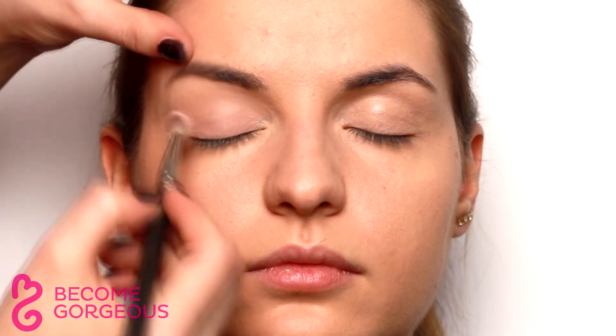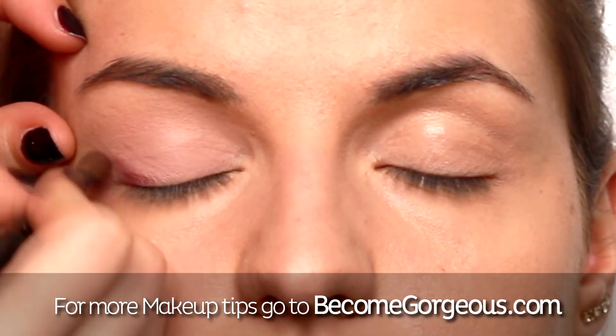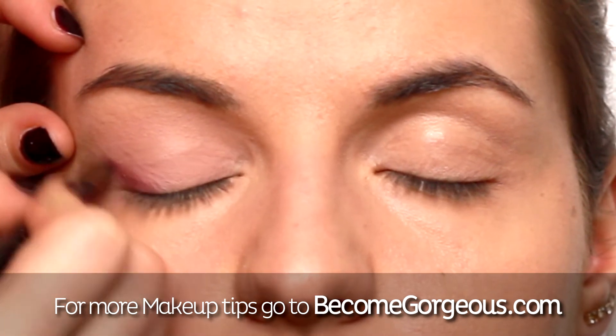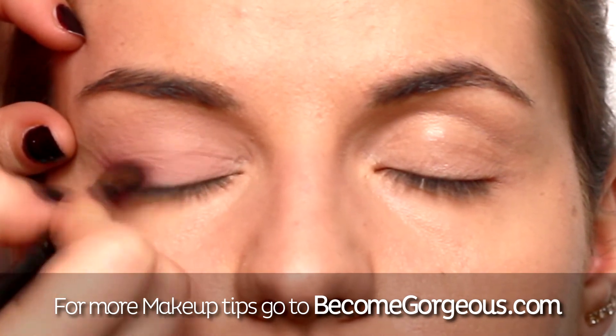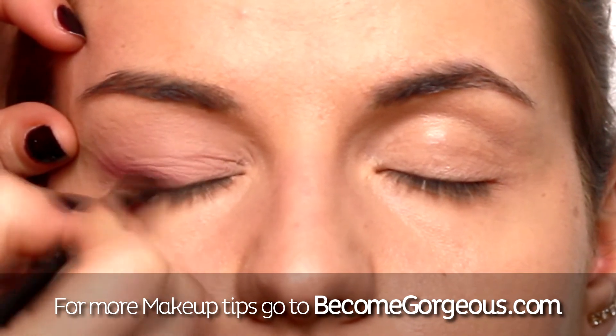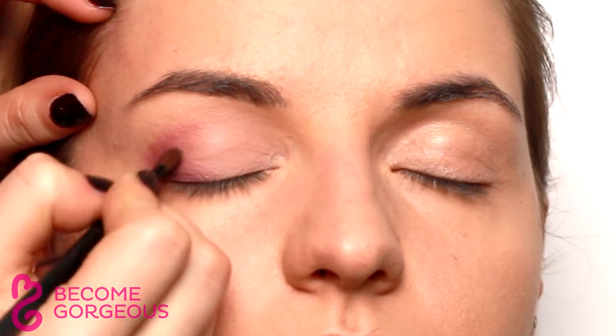Apply a matte pink eyeshadow to the entire upper lid, then work a plum eyeshadow into the crease and outer corner of the eye. Blend with a semi-firm brush using circular motions without too much pressure and create a soft transition between the two colors.